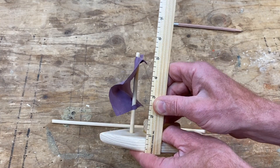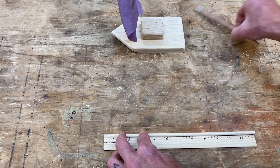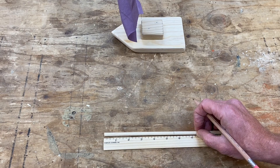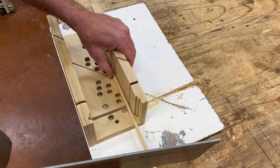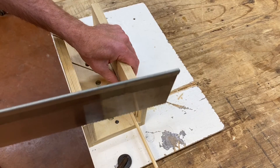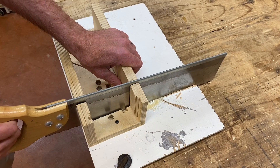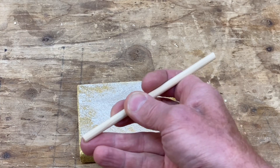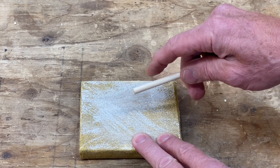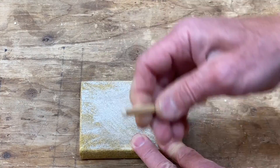Now we're ready to make the mast. It's about five and a half inches long. Take the quarter-inch dowel, match up the ruler, and make a little line mark. Cut it in the miter box — pinch it tightly because dowels like to roll like little wheels. It doesn't take many strokes to cut a dowel. Only sand the top end of the dowel: hold the sanding block stationary and rub the end of the dowel on it until it's nice and rounded.